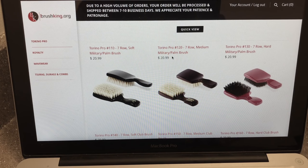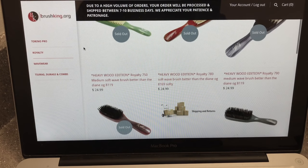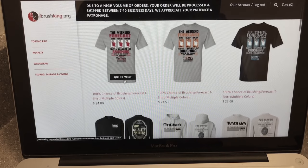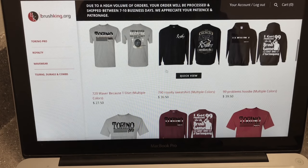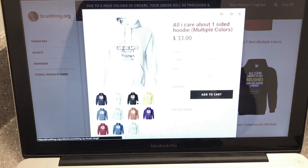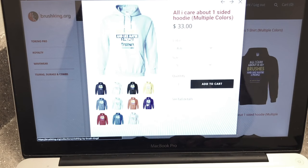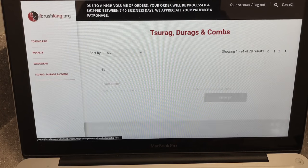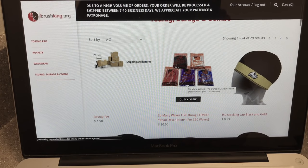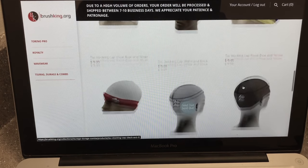If you want to check out the Royalties, they are still located over to the right — though most of those brushes are sold out, so keep that in mind. He also has Wavewear where you can check out different t-shirts and things like that. Just click on it, hover over it, and click quick view to see all the different options — shirts, hoodies, long sleeve sweatshirts. And last but not least, you have the suit rags, do-rags, and combs section where you can find the So Many Waves do-rags a lot of people look for, combo packs, and suit stocking caps.